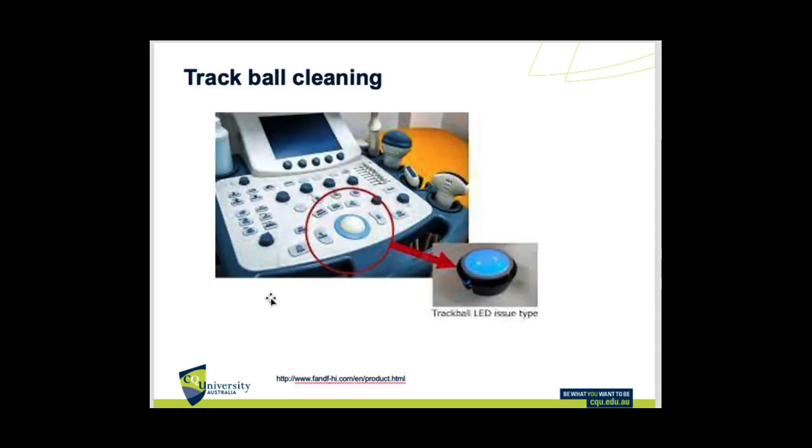With the trackball, remembering this is in front of us and is the thing we use the most with multiple hands going across it, it can get dusty and can actually stop moving or be quite restricted in movement if too much dust and gunk accumulates around it.